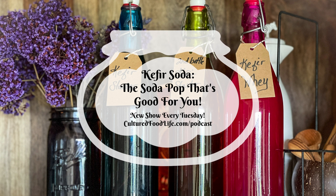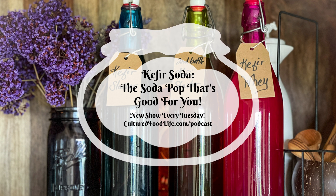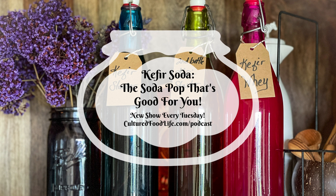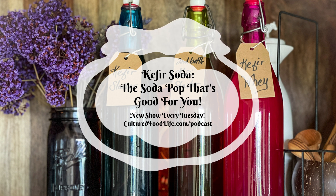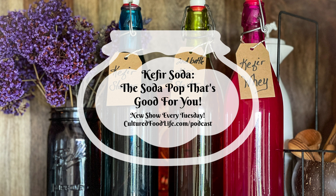The carbonation in probiotic soda is naturally occurring, not forced carbonation, and it tastes so good. If you're missing the bubbliness of sodas, this is your ticket. It's really important when making these sodas to use thick bottles made for brewing — like Grolsch bottles, which are like beer bottles — or leftover GT Synergy kombucha bottles. Those are thick glass made for brewing. If you buy cheaper glass, they can explode, so always use good bottles made for brewing.